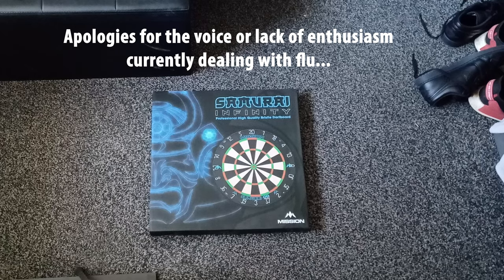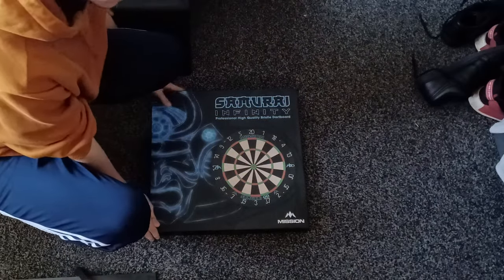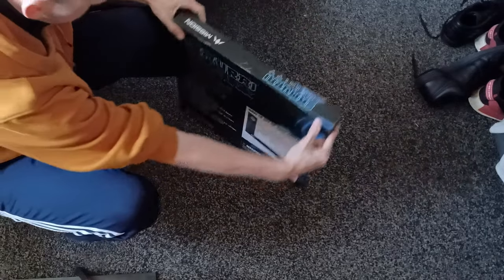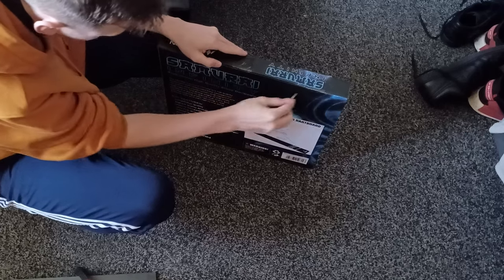What's up guys, Cates here from Maths or Darts and today we're doing a first impressions and unboxing of the brand new Mission Samurai Infinity Board. Before we get started I'd just like to thank Mission for sending me the board and a few other bits and pieces so I can review them and give them my thoughts.